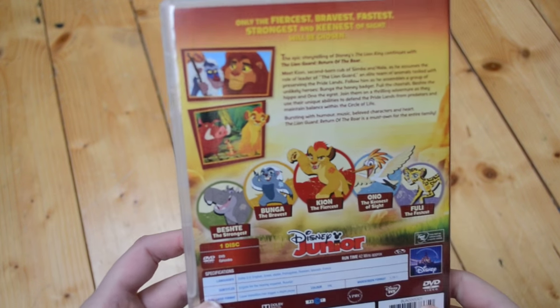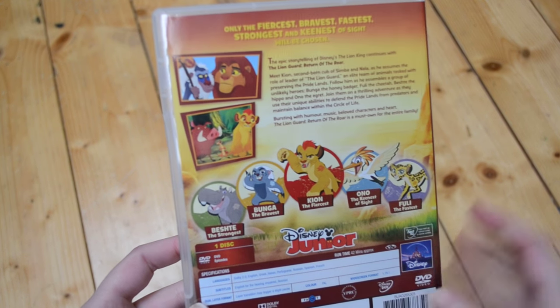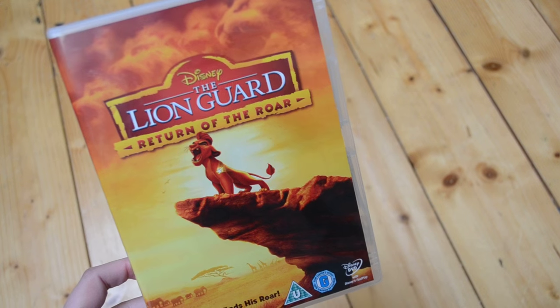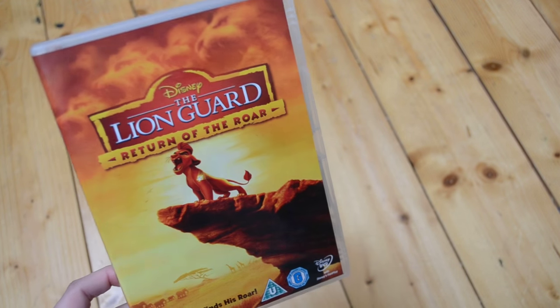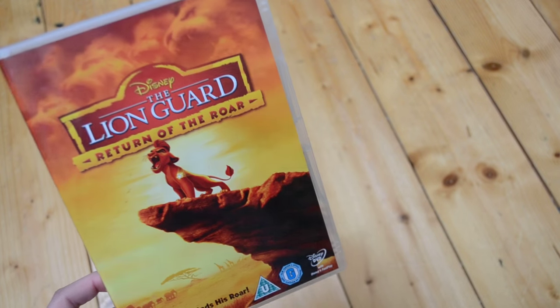I don't know how many episodes this is — it's 42 minutes so it's obviously not a full movie length. So there we go, there is The Lion Guard. Let me know down in the comments below if you have seen it and what you think about it. Hopefully they continue to make this — I haven't watched it yet but I love The Lion King so I'm sure I'm going to enjoy this. Thumbs up if you enjoy unboxings. I'll see you guys then — thank you for watching, goodbye!